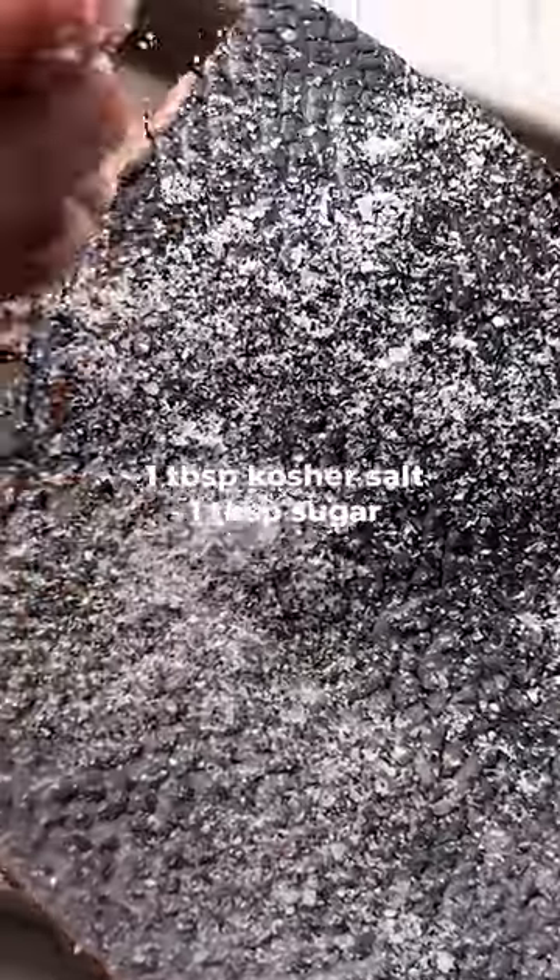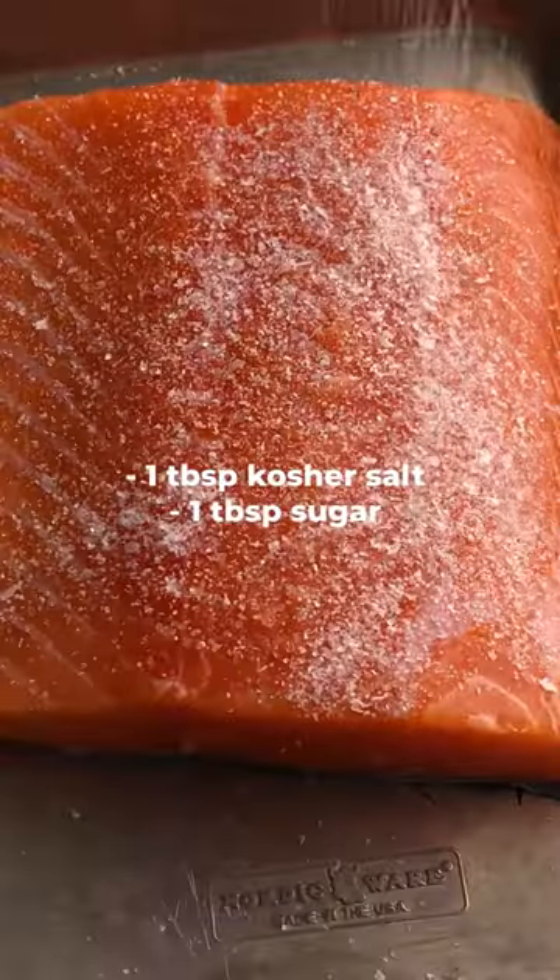Next, quick cure salmon with a one-to-one mixture of kosher salt and sugar on all sides of the filet. Set aside for 15 minutes.